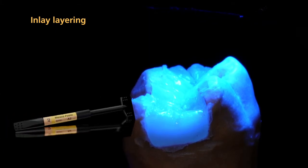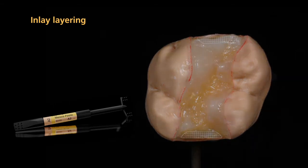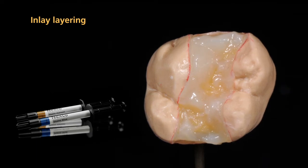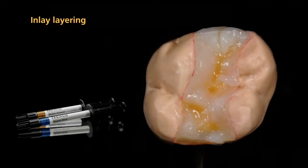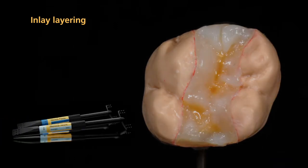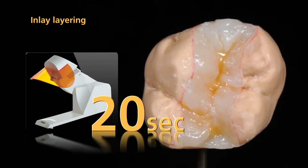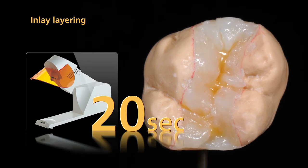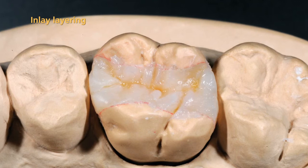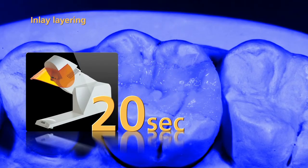Slightly emphasize the marginal ridges with dentin. Subsequently, build up the dentinal plateau with dentin materials. To intensify the shade effect, apply characterizations with SR Nexco stains and cover them with incisal and effect transpa layering materials. Pre-cure the areas built up with Nexco by illuminating each segment again for 20 seconds. Subsequently, establish a lifelike occlusal morphology and pre-cure all areas for 20 seconds using the quick pre-curing light.